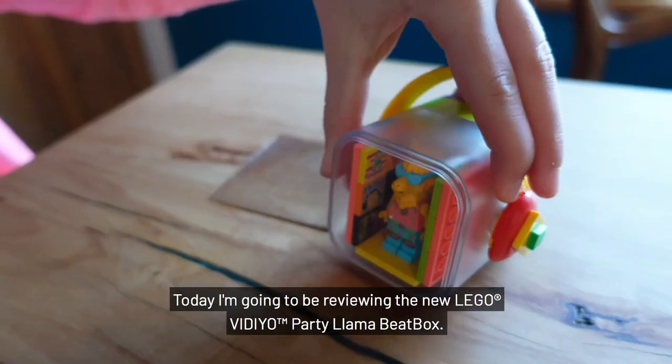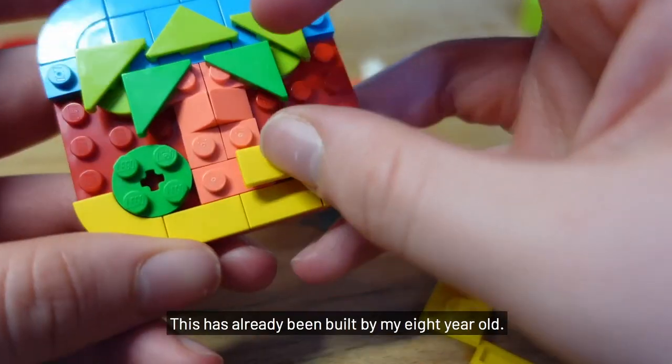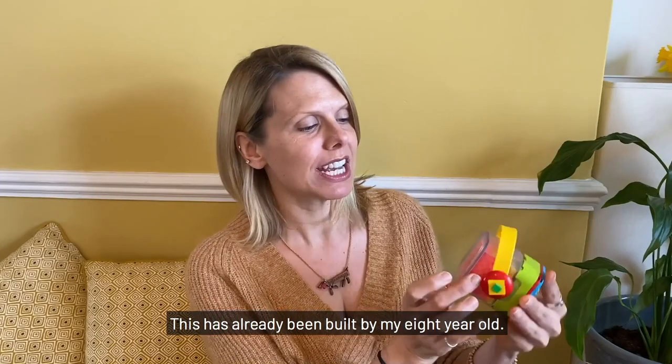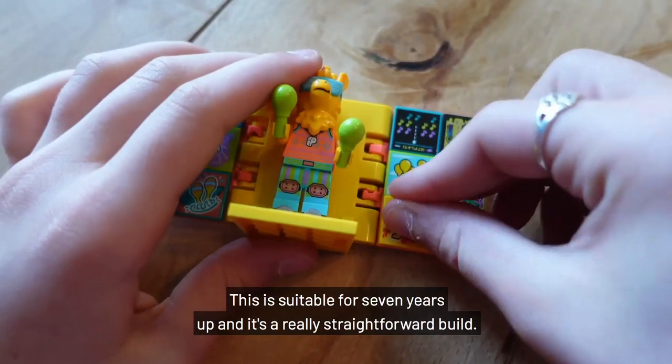Today I'm going to be reviewing the new Lego Video Party Llama beatbox. This has already been built by my eight-year-old. This is suitable for seven years up and it's a really straightforward build.